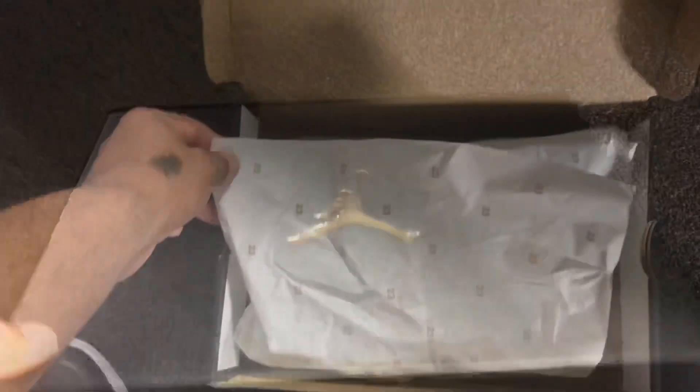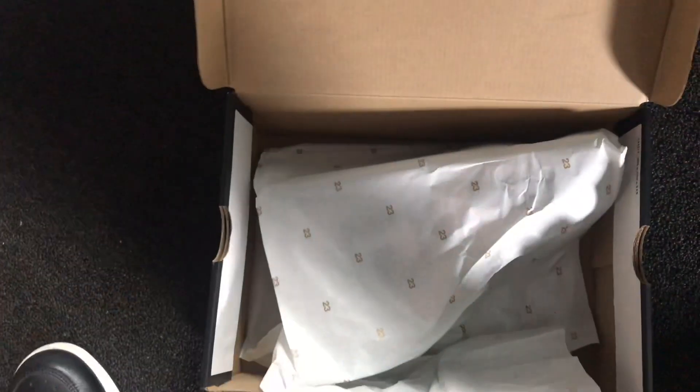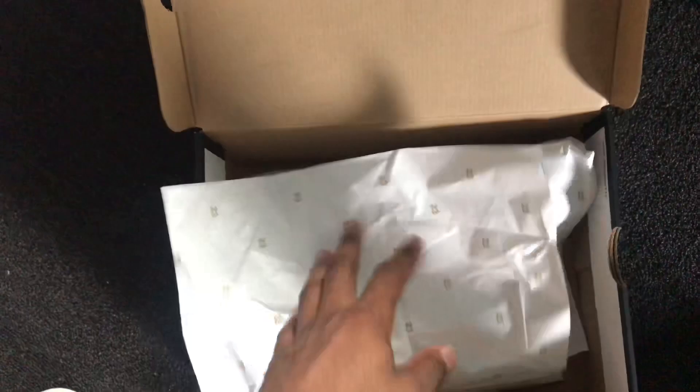Retail on these is $110. This is a size 8, and as y'all can see, got the 23 paper right here. Nothing major, nothing extra.